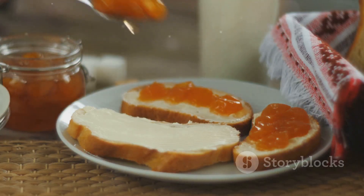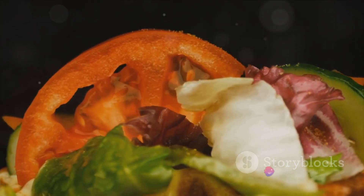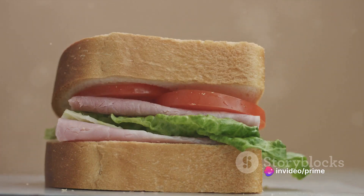Now it's time to assemble the sandwich. Spread a generous layer of the tomato jam on one slice of bread. On the other slice, layer the thinly sliced turkey and fresh crispy lettuce. Join the two halves together and voilà!